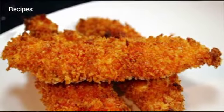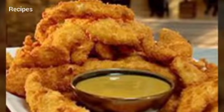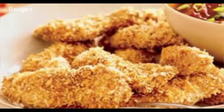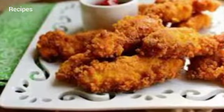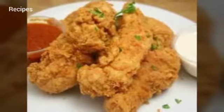Ingredients: one and a half pounds boneless skinless chicken breasts cut into tenders, 1 cup parmesan cheese grated, 2 tablespoons dried parsley, 1 tablespoon dried oregano, 1 tablespoon paprika, 1 teaspoon kosher salt, 1 teaspoon Lawry's seasoned salt, 1 teaspoon pepper.